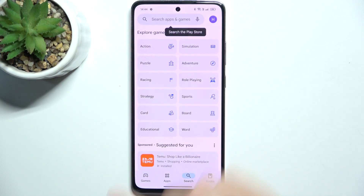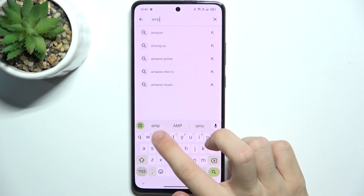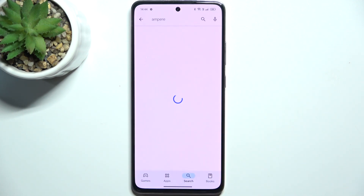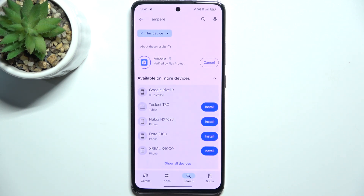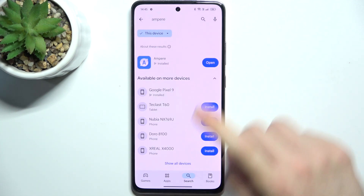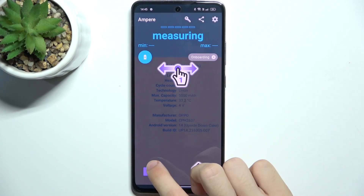Go to the search tab and search for Ampere. Then click on Install. After a short while you can click on Open. Then click on Consent and OK.